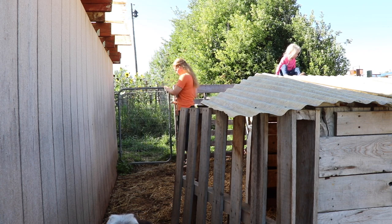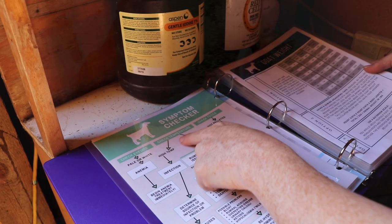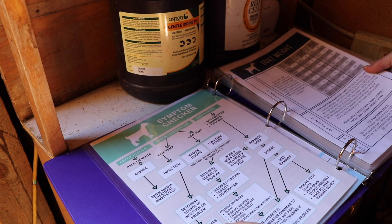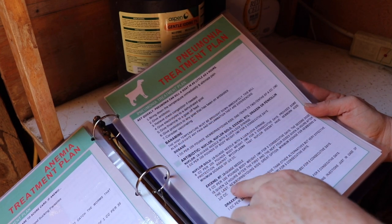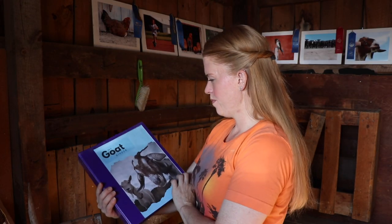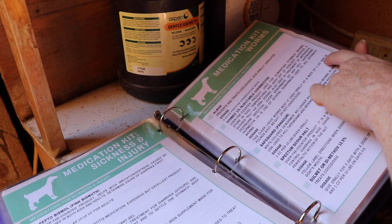What would you do if you came out and your goat was sick? You use your symptom checker in your goat binder and diagnose that it's pneumonia, and now you know you need to get an antibiotic in your goat as quickly as possible. Or you come out and notice really clumpy poop from one of your goats — it's time to worm her. But when you pull out that worming medication kit information, you see that it gives the dose orally based on the goat's weight.